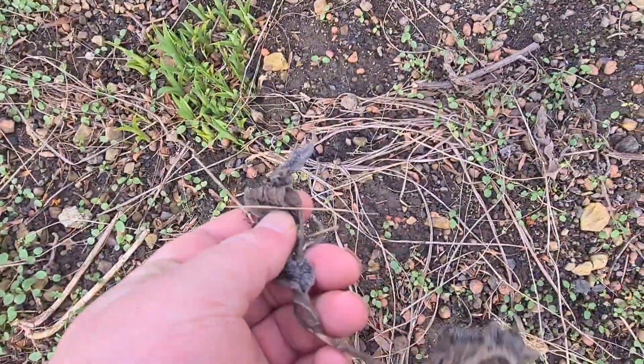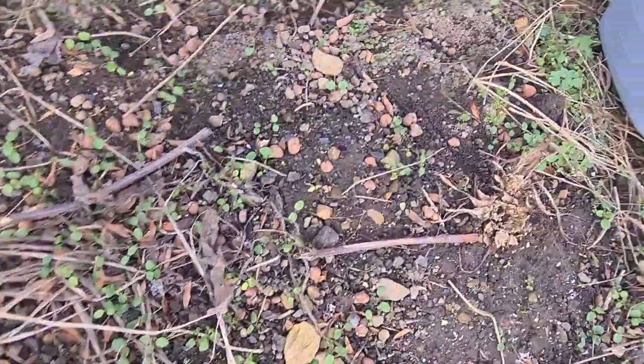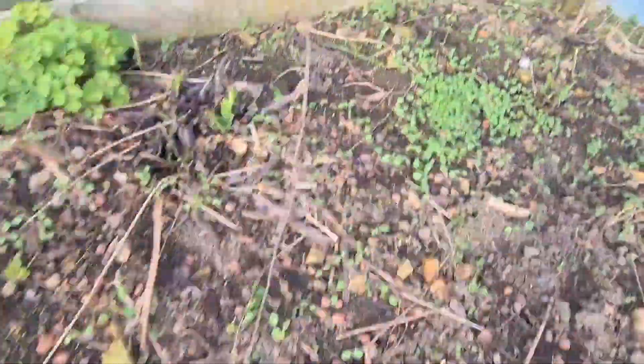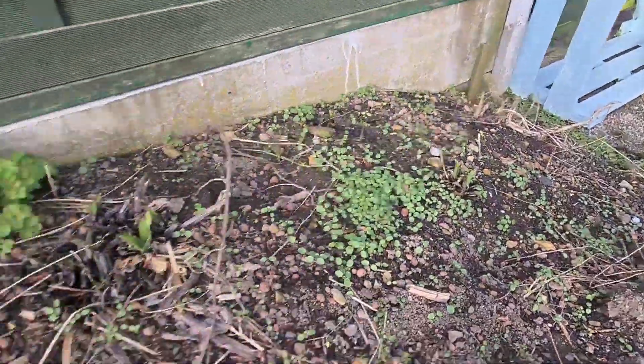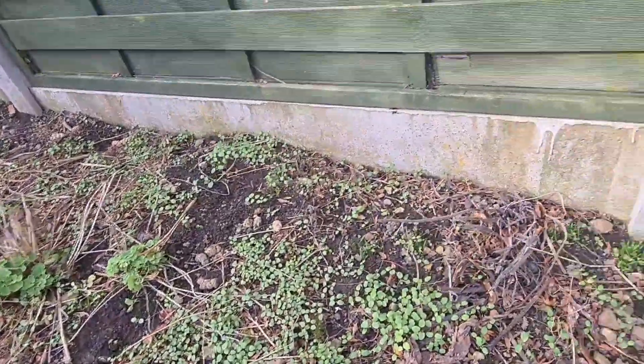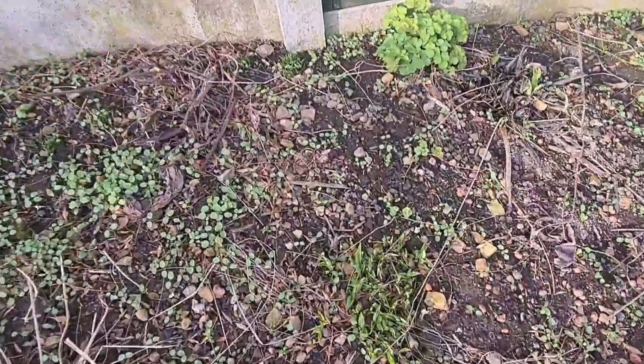You can see here these are comfrey leaves, dried up. I thought I dug this up last year but it's come back — there, there, there. I think it's further up there as well.